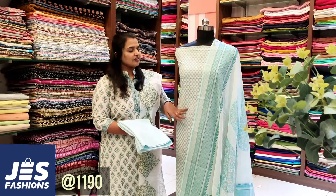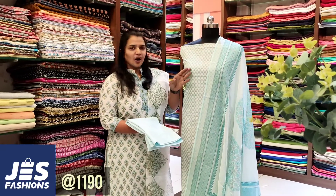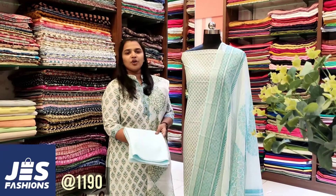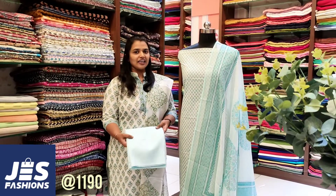This is a soft tie fabric. Light blue color is mixed with a brown color. This is a soft cotton fabric in a light blue color.